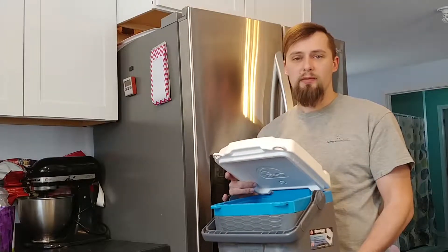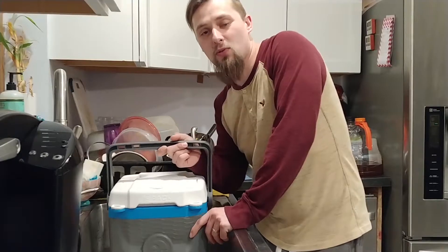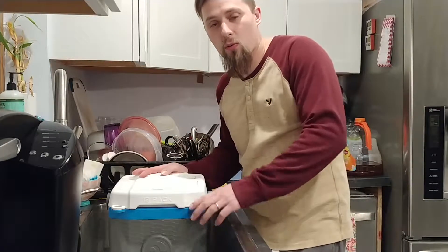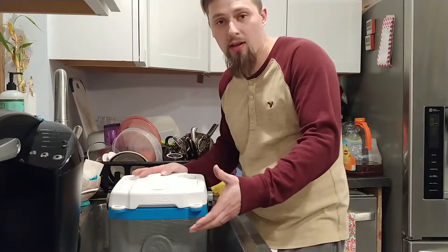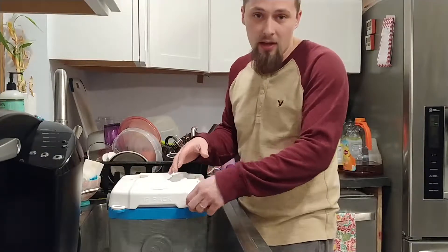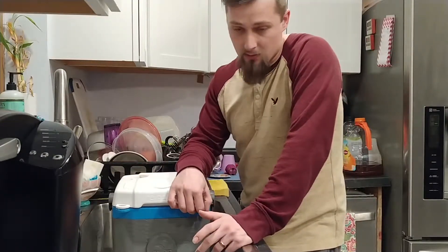I'm gonna do all that and we'll check back in tomorrow. Hey guys, so it's been 24 hours and I've brought the cooler inside the house. What we're gonna do is pour out any of the extra water that hasn't froze yet from the bottom of the cooler out into the sink, and hopefully catch the ice block. Let's get to it.